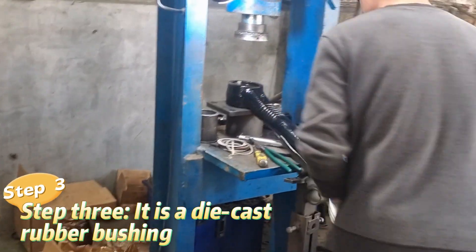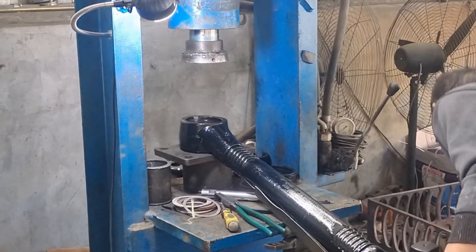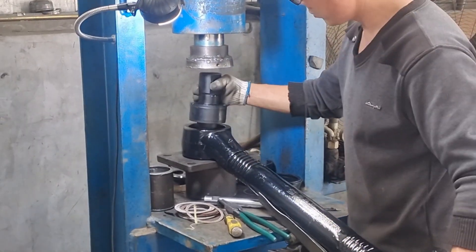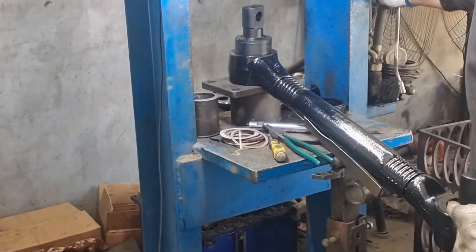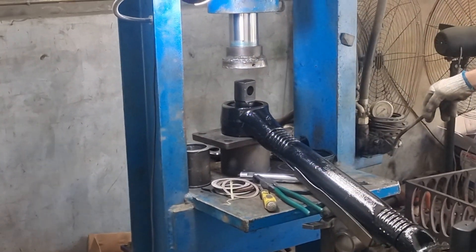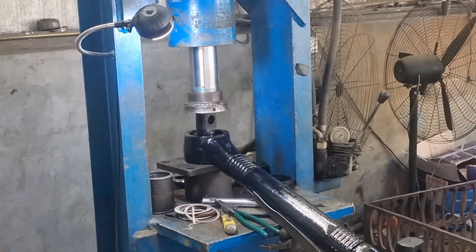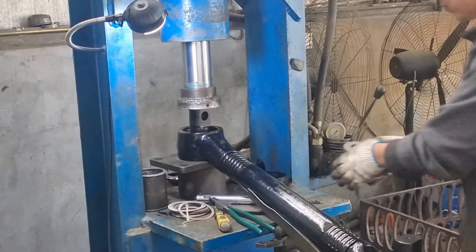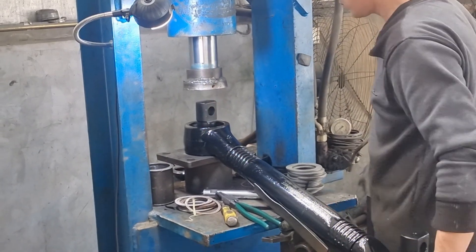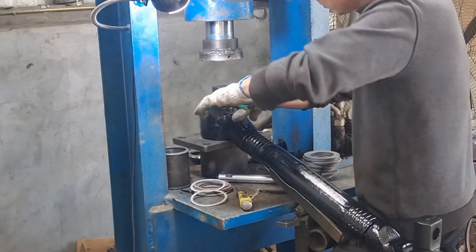Step three is die-cast rubber pushing. We connect the rubber push — the push is made of natural rubber.